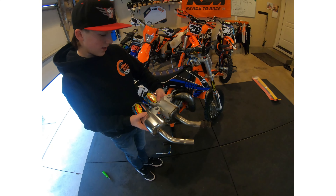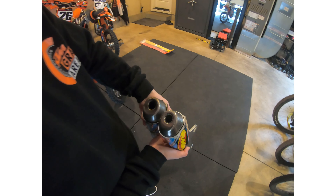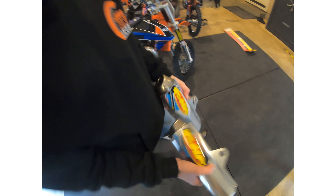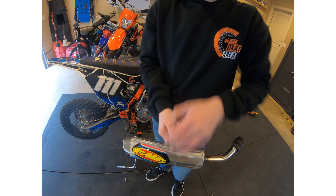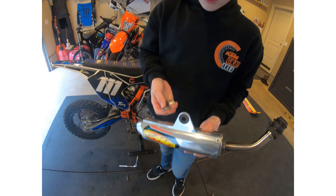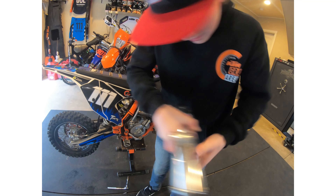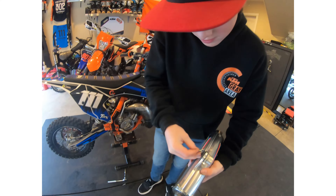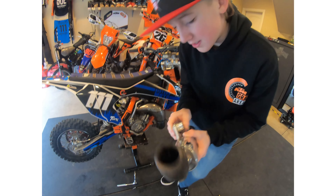They look exactly the same except look at the size difference of the end. This one has got these spacers and a rubber grommet — that's what you need the flathead for. Just put them in, might have to spin it sometimes. And then another one — there we go. Then you just put it back on.